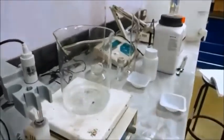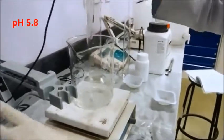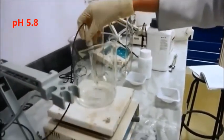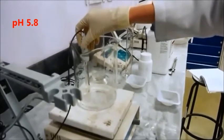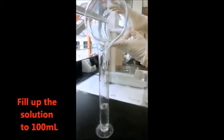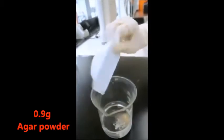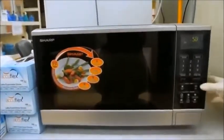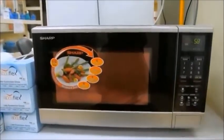After dissolving, the pH was adjusted to 5.8 using 1 N sodium hydroxide or 1 N HCl. By using a measuring cylinder, the volume was brought up to 100 ml. Then 0.9 g of agar was added.